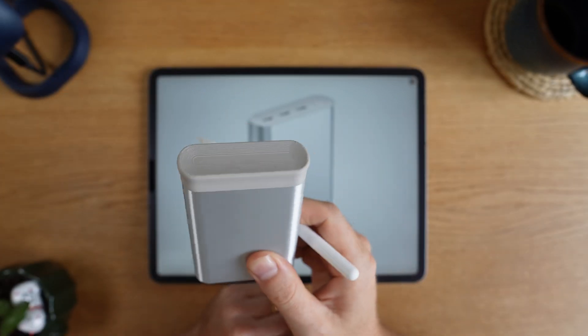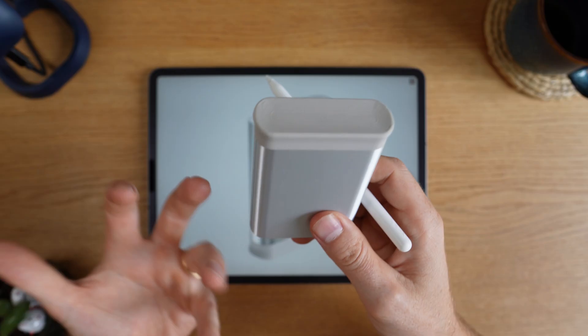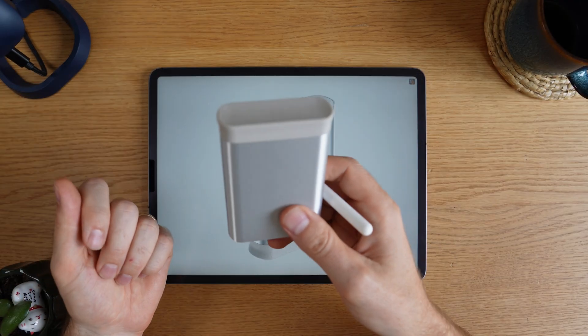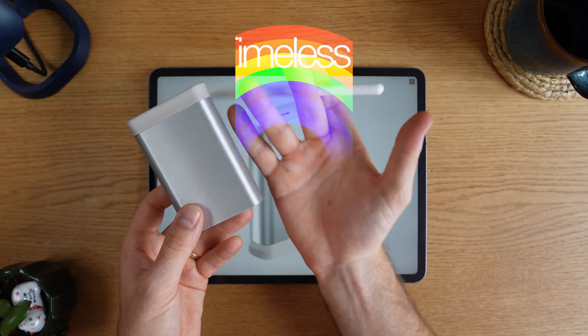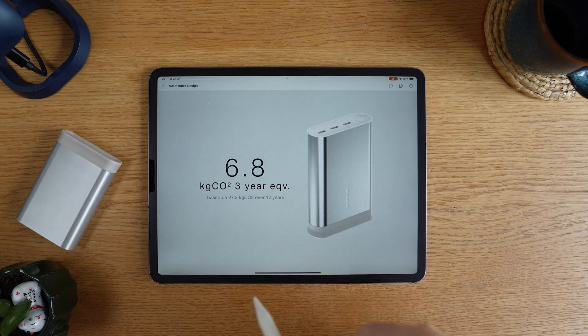Ten years is a long time in design. That's why it's really important to go with something timeless that's still going to look good in many years. Otherwise, people might stop using it even if it's not broken. So we could even extend the lifetime further if we look at the electronics more closely.